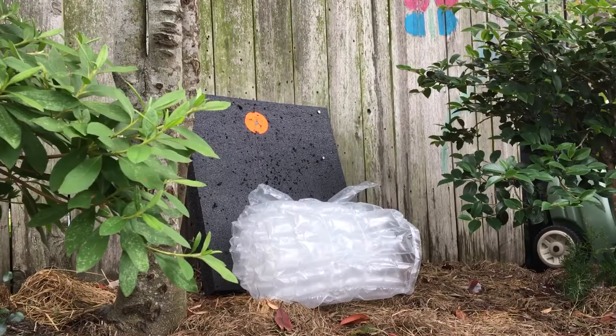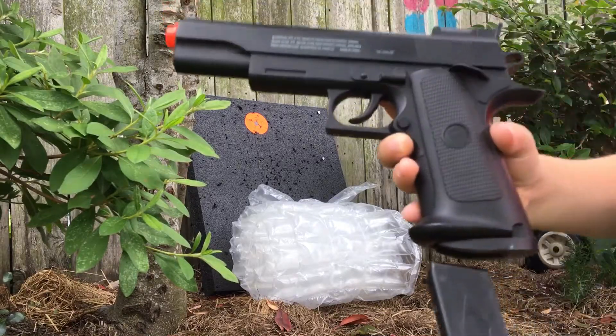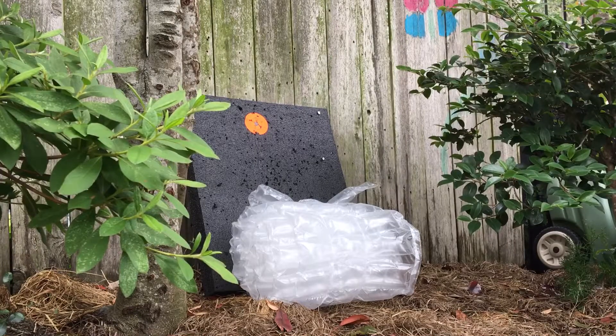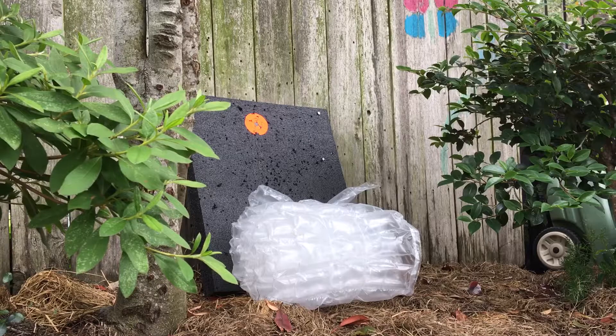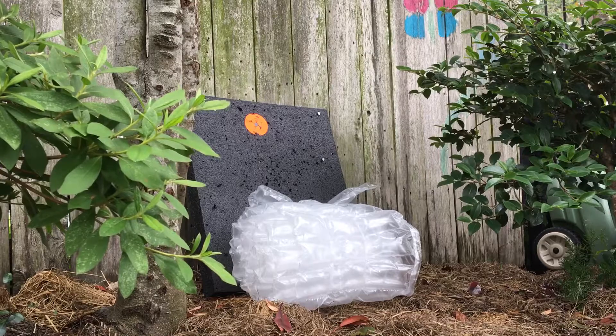So first I'm going to use my pistol airsoft gun. This moves at 250 feet per second. Let's see if it pops. All right, it did not pop. I'm gonna do three shots at this.